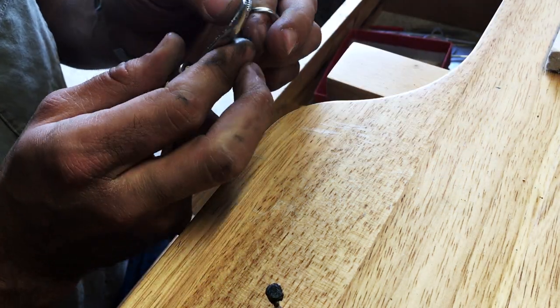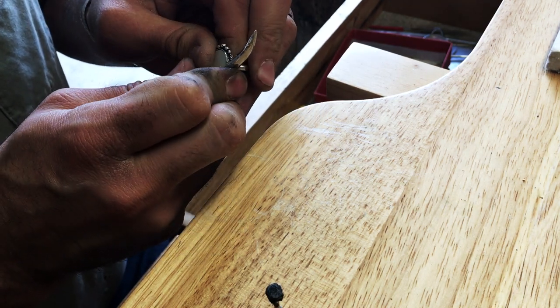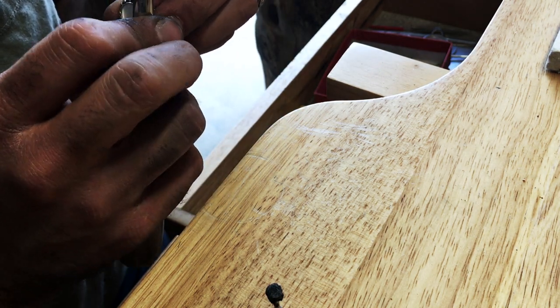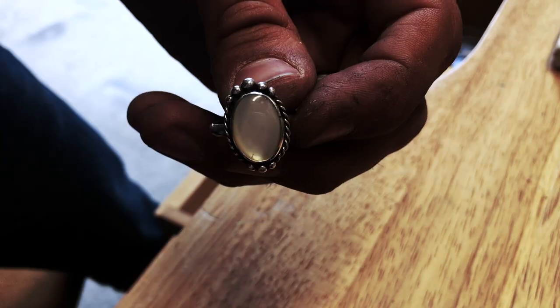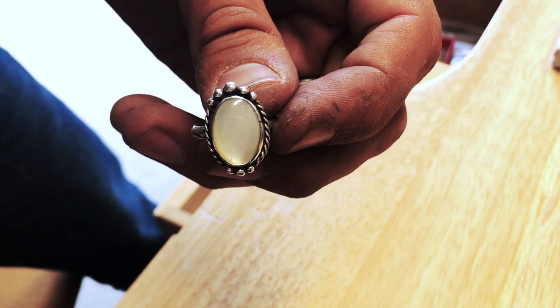Then use the burnishing tool to close the bezel. I'm very cautious when closing these because if you don't have enough solder or you're using too much force, it's easy to pop one of those beads off. Thank you so much for watching — we're just getting started here, so make sure you like and subscribe so you don't miss any future silversmithing content.